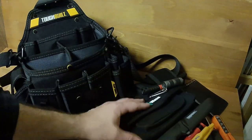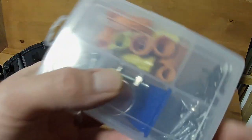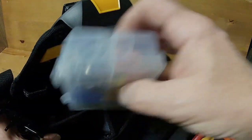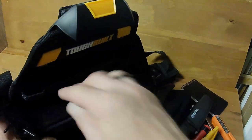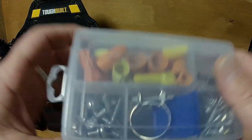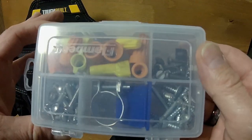One more thing — I just have a little pack of bits and bobs that I kind of keep there, usually for a little bit of electrical work.